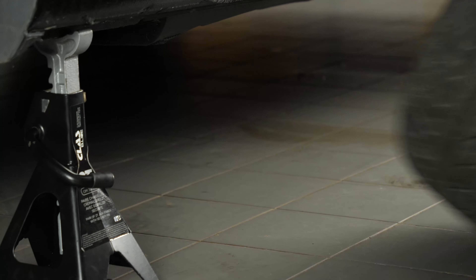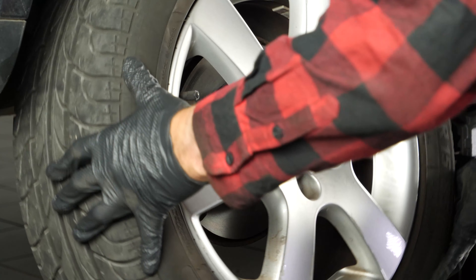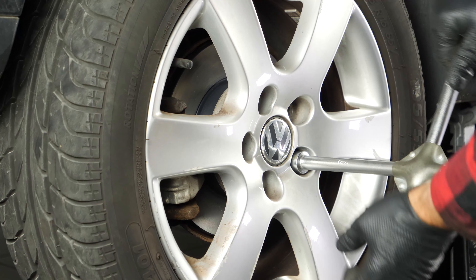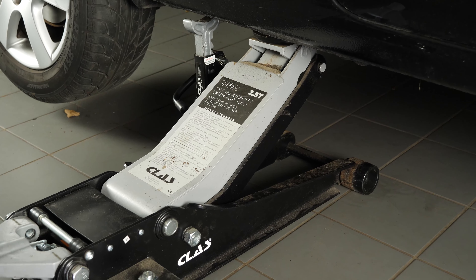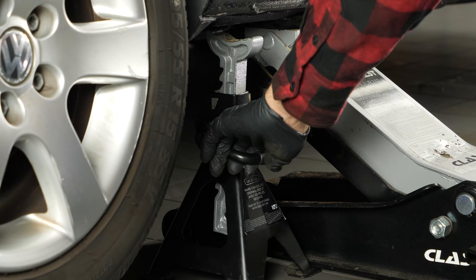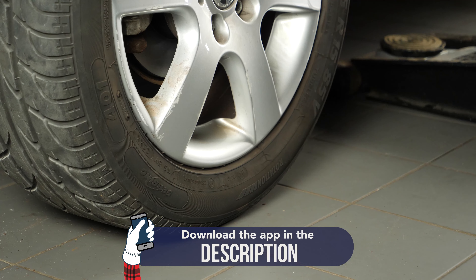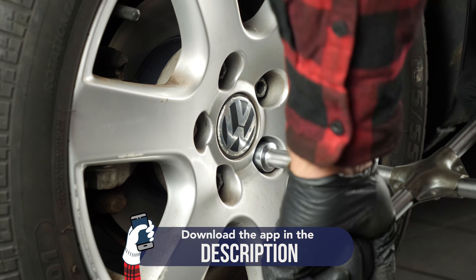You will then be able to put the wheels back on your vehicle. Put your car back on the ground and block the wheels securely. Operation completed.